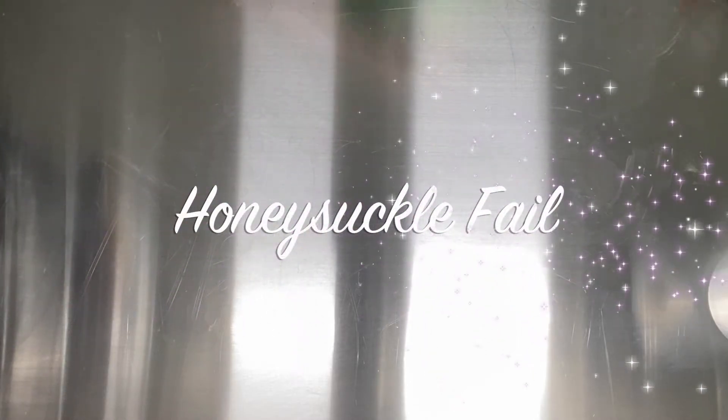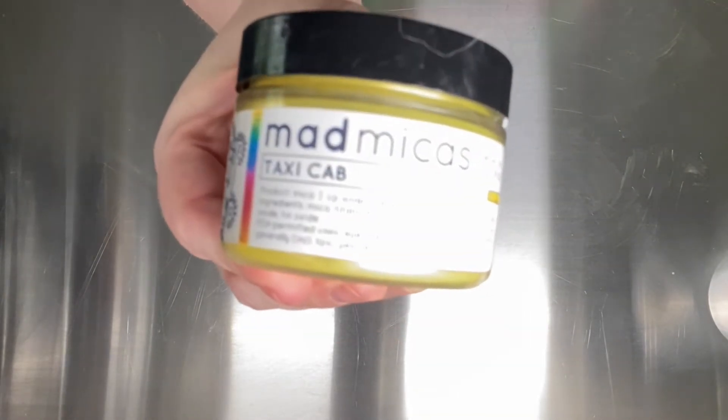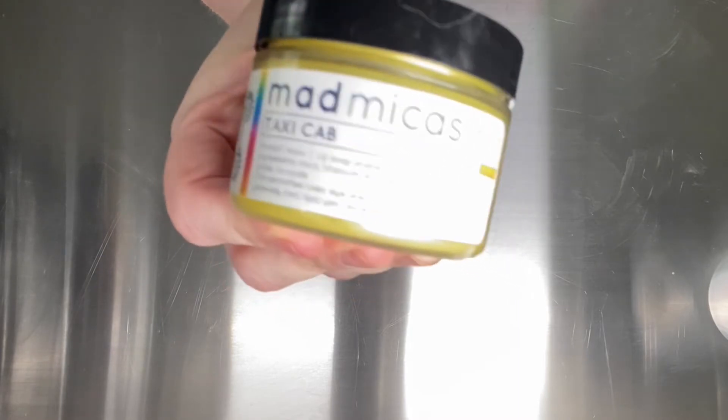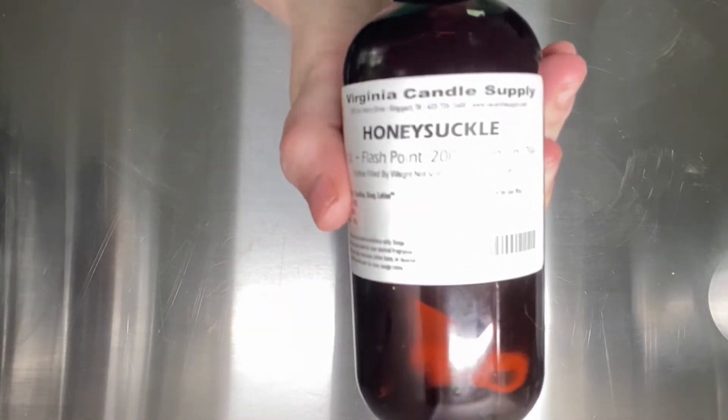Hey there, bubble butts. It's Carrie with the Gilded Bubble, and today I am remaking my honeysuckle soap yet again. I'm using Evergreen Mica from Bramble Berry. I'm also using Taxi Cab from Mad Micas — I love that yellow, so much better than Lemon Cupcake in my opinion. And the fragrance, of course, is Honeysuckle from Virginia Candle Supply.